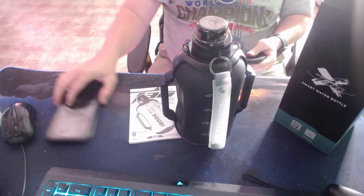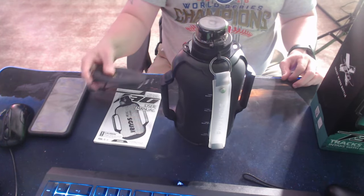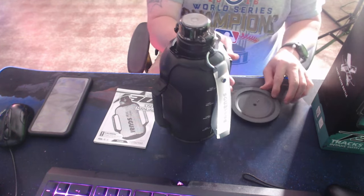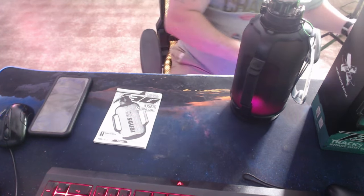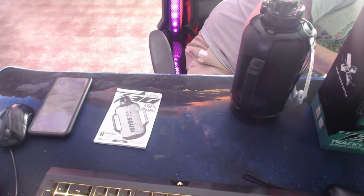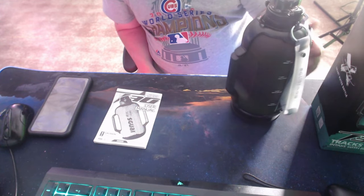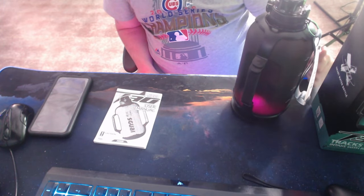You get the instruction manual, of course. And you also get this USB charging dock. And it will charge up when it's starting to go dead. Let's see what happens. Okay, so it is charging. There it goes — it's charging.